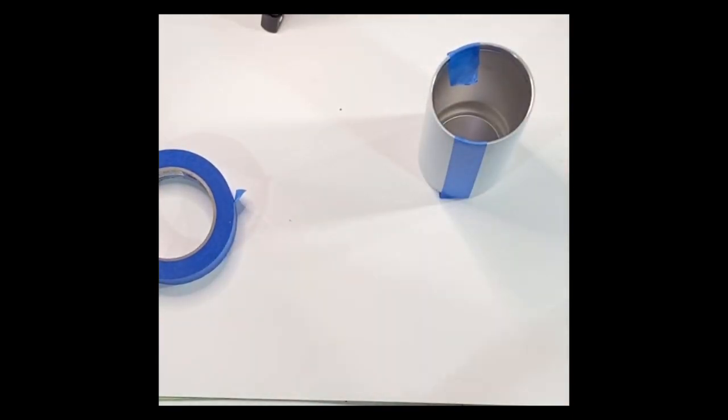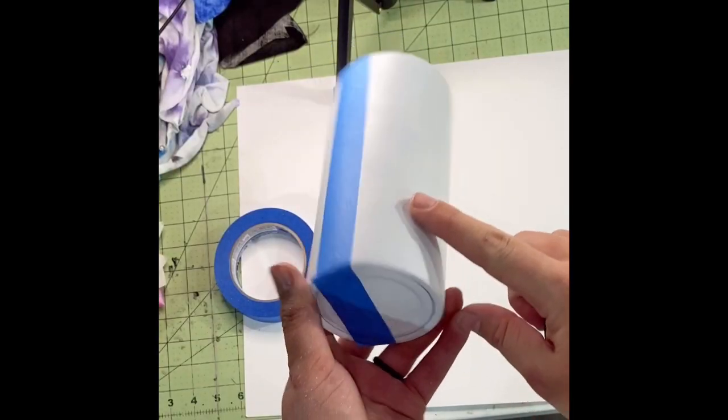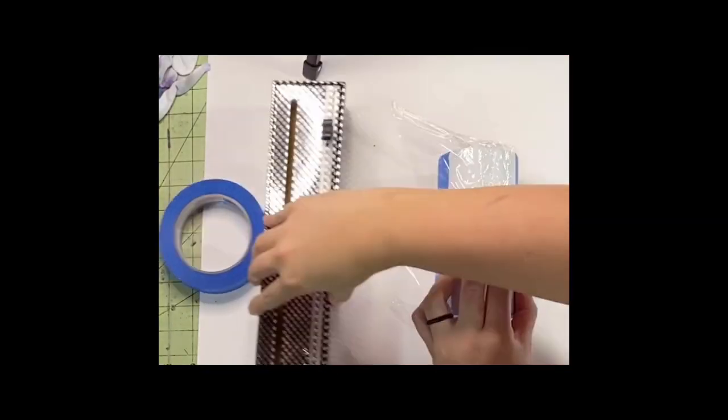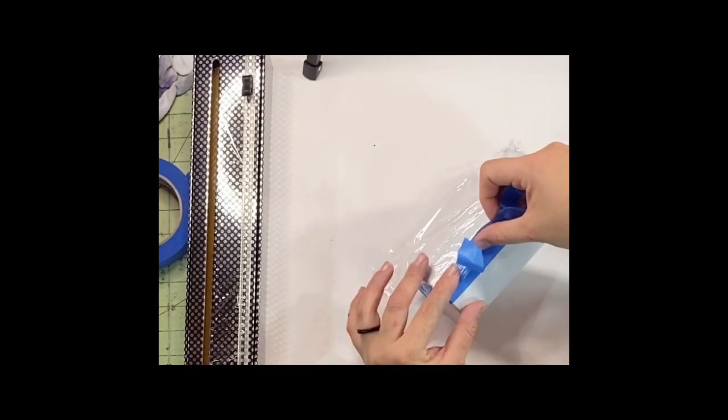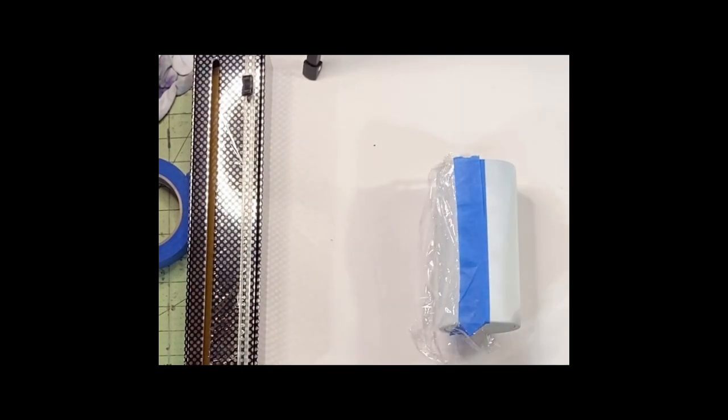Once you have your tumbler completely divided in half, you're going to want to cover the half you're not working on. I'm going to be spray painting the entire one half a pink color, so I just use cling wrap and tape it on the side that's going to stay white for the time being.